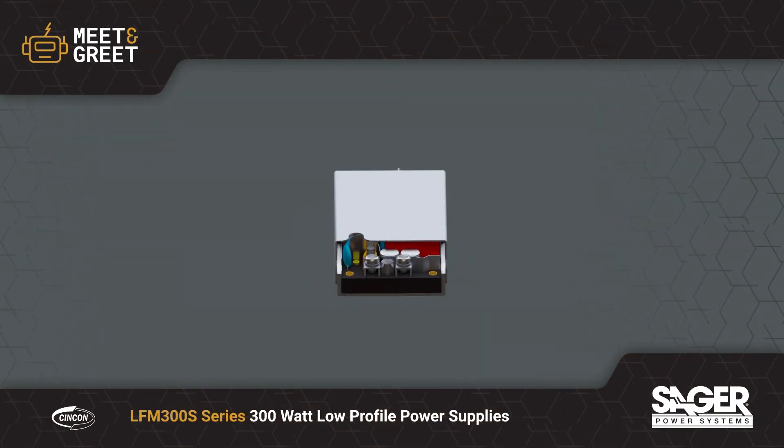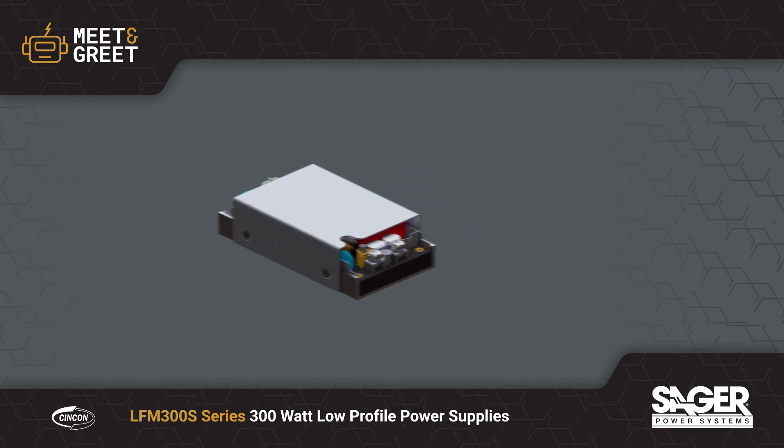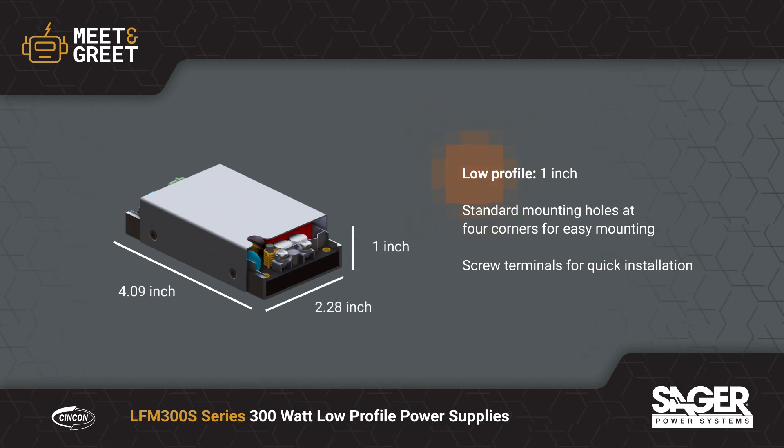Syncon LFM 300S series 300 watt low-profile power supplies are now available from Sega Electronics. The LFM 300S series features a 1-inch high semi-potted chassis mount design to support space-sensitive applications such as networking equipment.